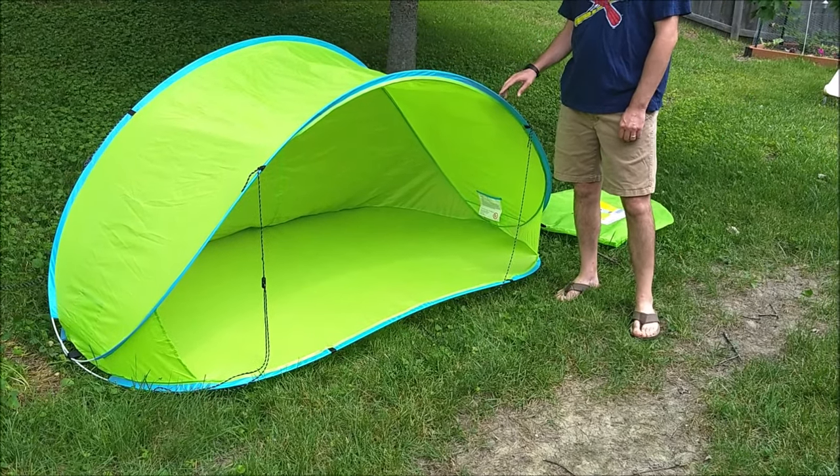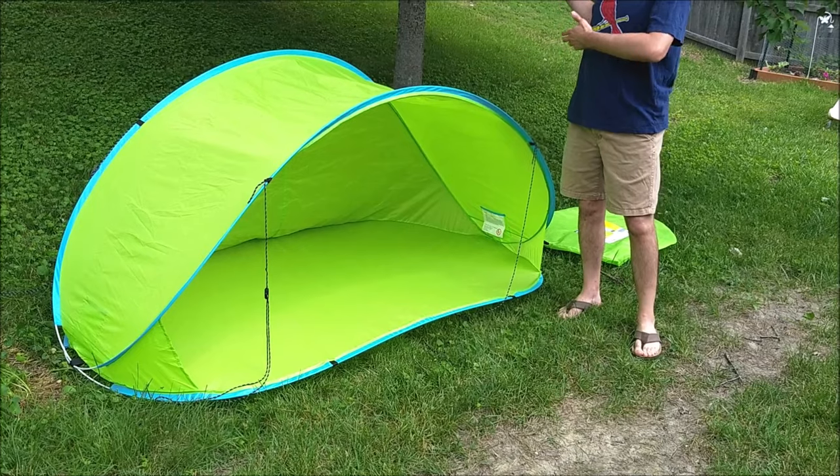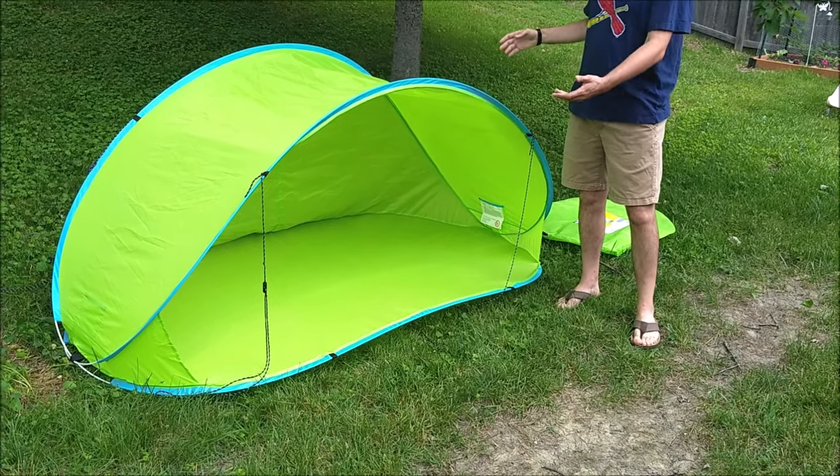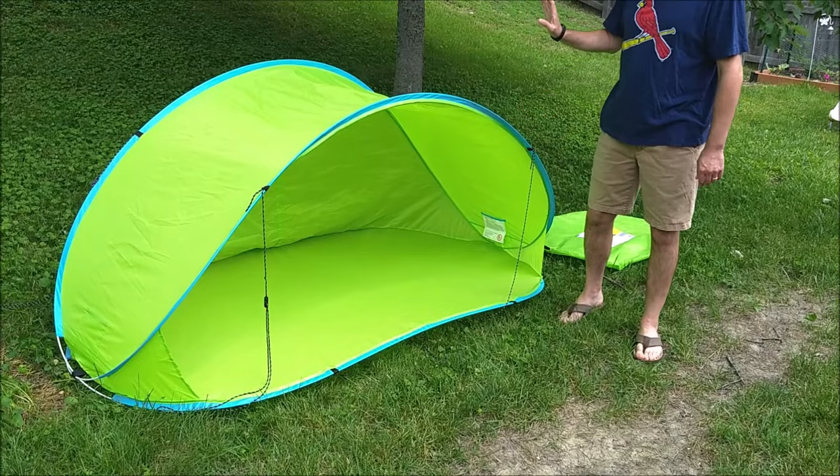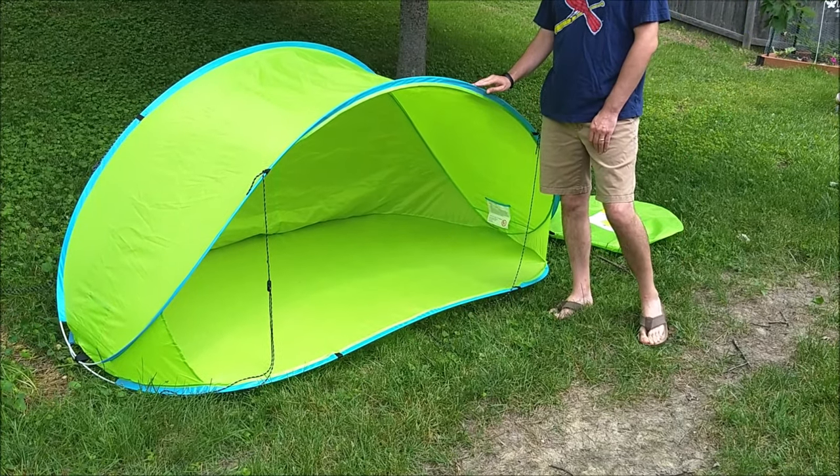Setting it up is really, really easy. You just take it out of the bag, throw it out, toss it out, and it pops up. You can read more about our thoughts on the shelter itself in the review that we've got on our website.